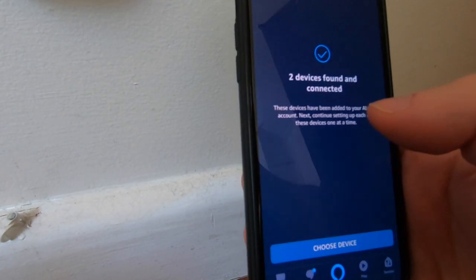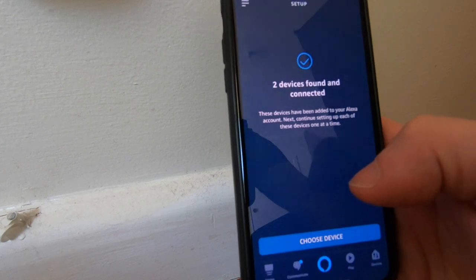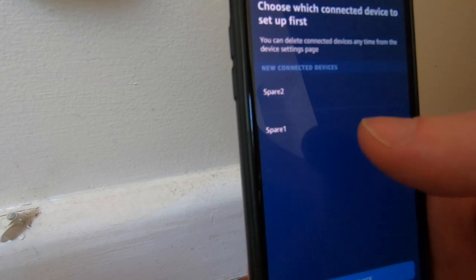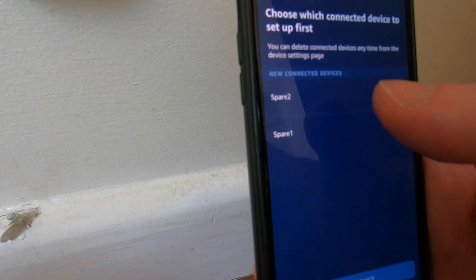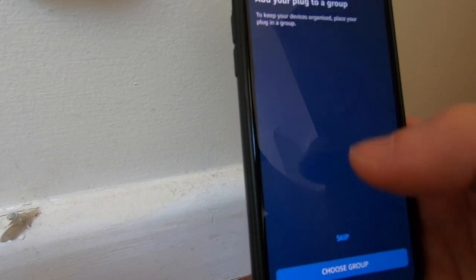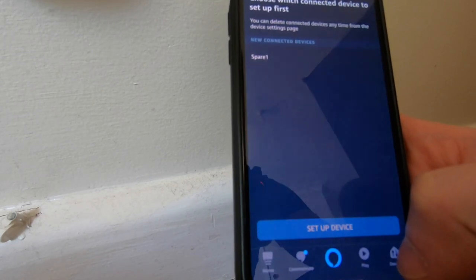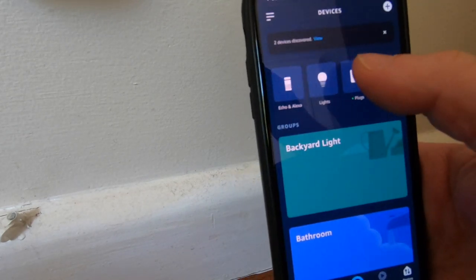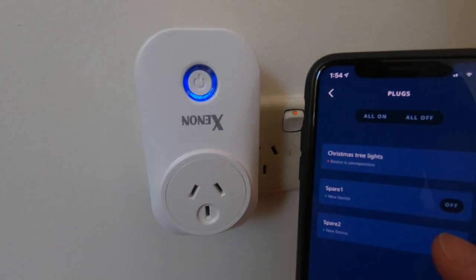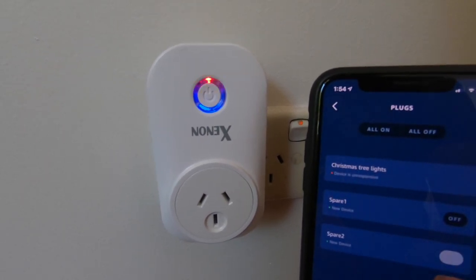Click Done, then go and discover devices — this takes a little bit of time. You'll see it finds two devices, which are the two devices from the Jinvu application. Choose a device and you'll see the names are automatically populated — spare one and spare two. Select number two and set up the device. You can skip adding it to a group for now, or add it to a group based on where it is around your house.